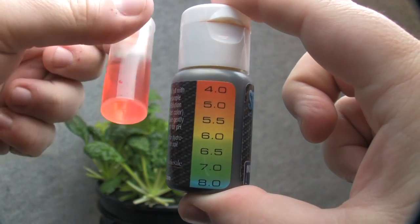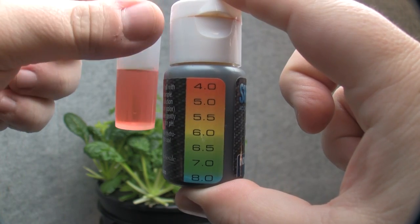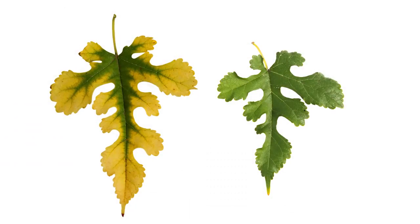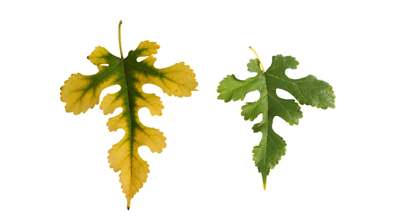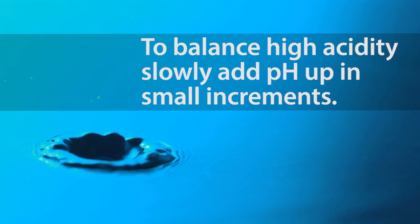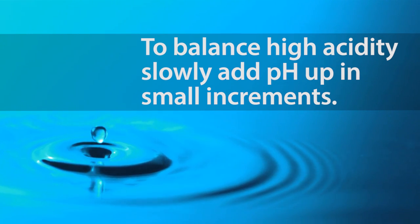If you find your levels are too acidic, your results will look more red or orange. High acidity will restrict uptake of macro and secondary nutrients and will also cause leaves to turn yellow or look burned. To balance high acidity, slowly add pH up in small increments until you reach the desired results.